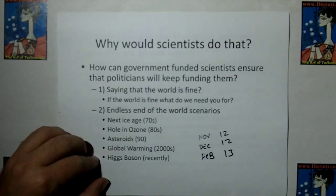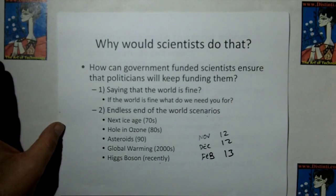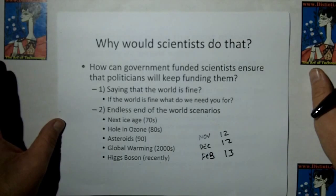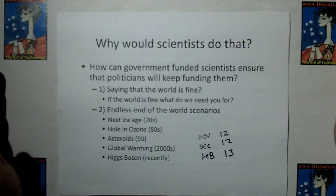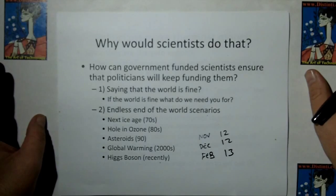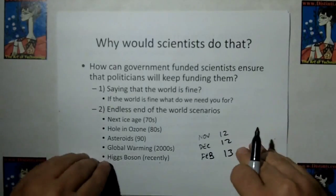The Higgs boson was the most recent example. Back in November 2012, the scientists released a finding they said they didn't understand — that's how the news media ran it. Then they realized they'd made a mistake, since these are the scientists who define nuclear physics and make nuclear reactors possible. So they re-released in December 2012 saying yes, that's it, we found the Higgs boson. Then in February 2013 they came out and said from the Higgs boson they'd figured out that eventually the whole universe will collapse into nothing — adding the end-of-the-world scenario to secure their funding. That's what always happens.